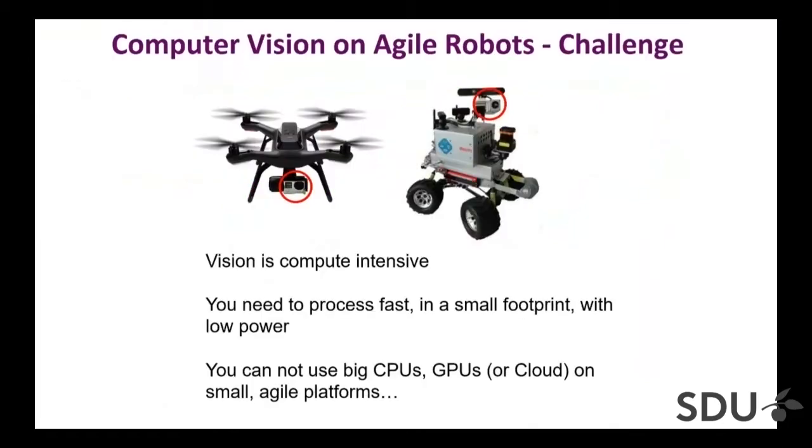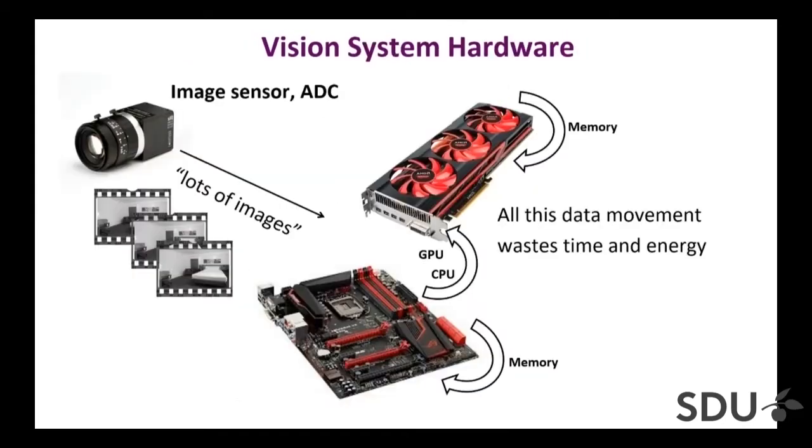The problem here is computer vision on agile robots. The challenge is that vision is compute intensive, but at the same time computing on a small footprint with low power means we cannot use a big CPU or big GPU. You cannot send data to the cloud on small and agile platforms. You have to have some answer to how we can execute these compute-intensive vision algorithms in this situation.